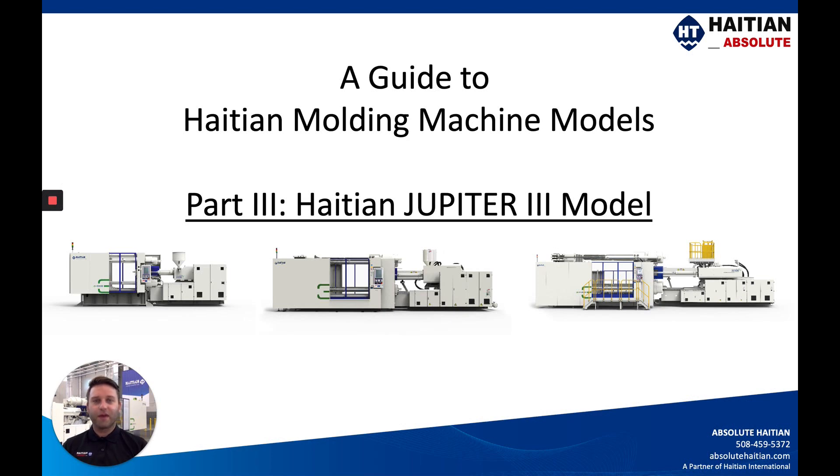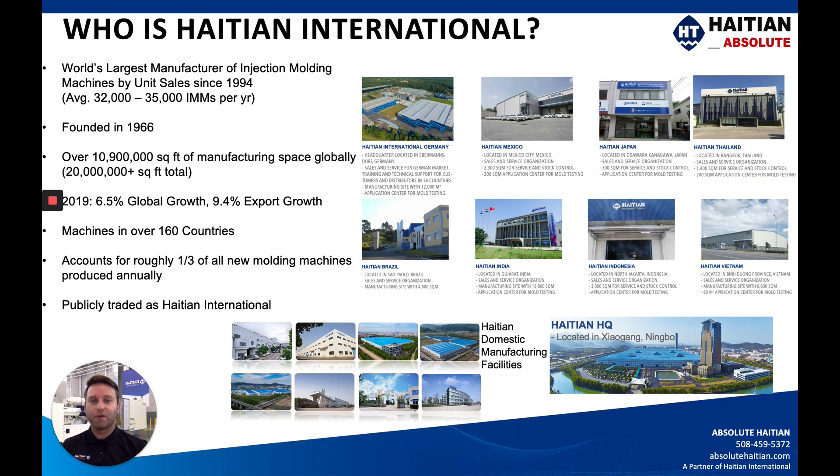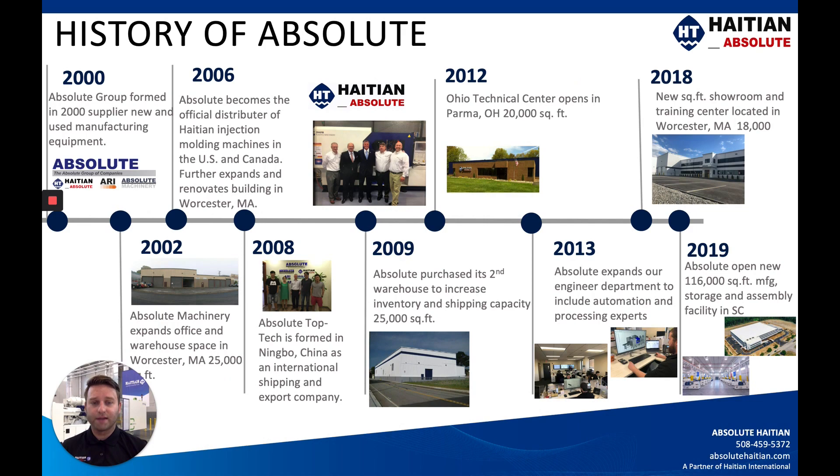Hi there, my name is Zach Smith with Absolute HiTN. Welcome back to our guide to HiTN Injection Molding Machine Models. This is part three of our video series featuring the HiTN Jupiter III model machine. You can see one right here behind me at our Mug's Corner, South Carolina facility. For those of you who aren't familiar with HiTN International, please take a second to pause on this screen or any of the others throughout this presentation to get a better idea of what we have to offer the U.S. and Canadian markets through Absolute HiTN.